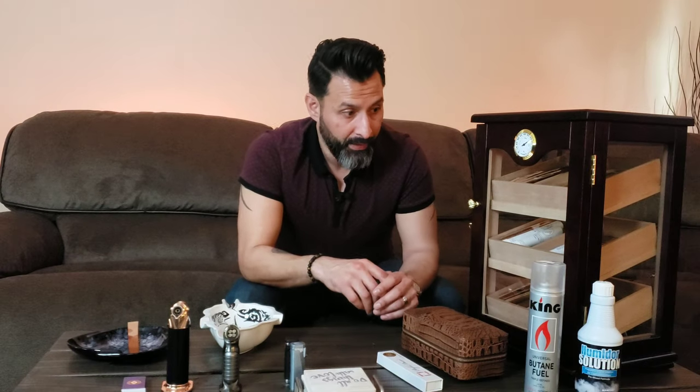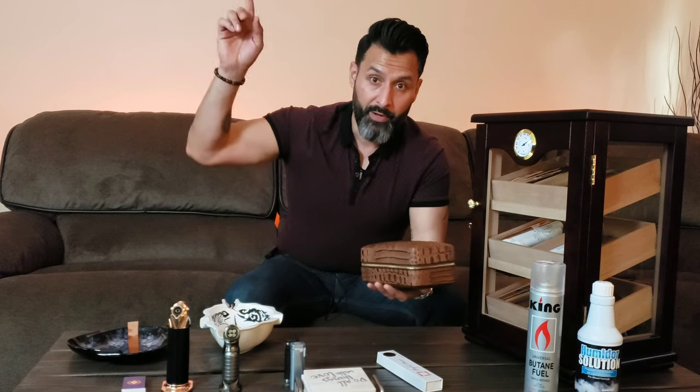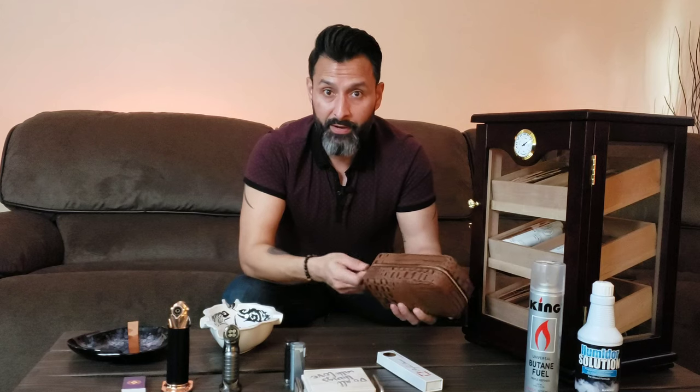The humidor needs to be kept between 65 and 75% humidity. I like to keep mine at 70%, which is where I have it right now. In addition to having a home humidor, I also have a travel humidor, which you'll see in my previous video on how to get started smoking cigars — I'll link that right here.